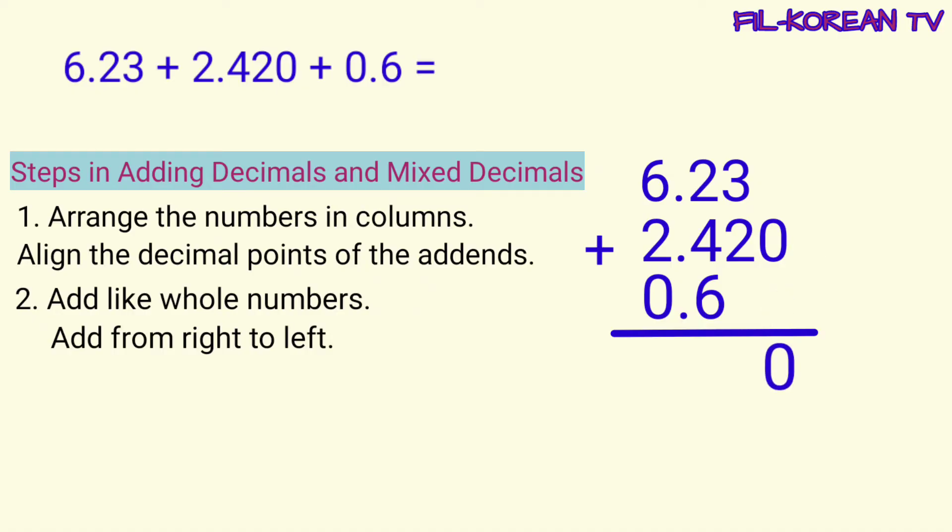Then, i-plus natin. Three plus two equals five. Two plus four plus six equals twelve. Bring down two, carry one. One plus six plus two plus zero equals nine. Tapos na tayong mag-plus.